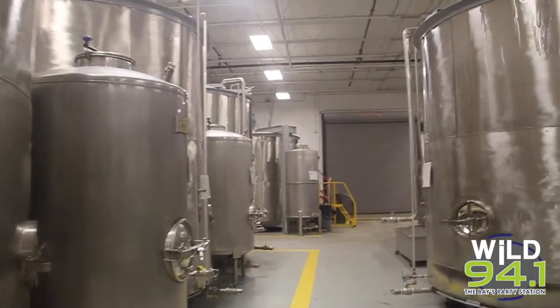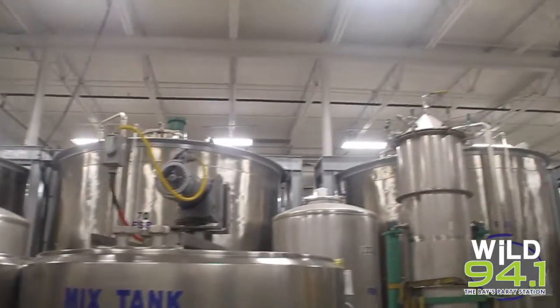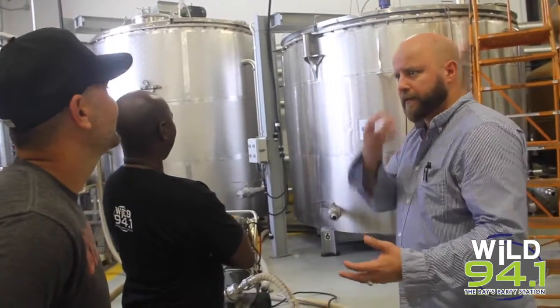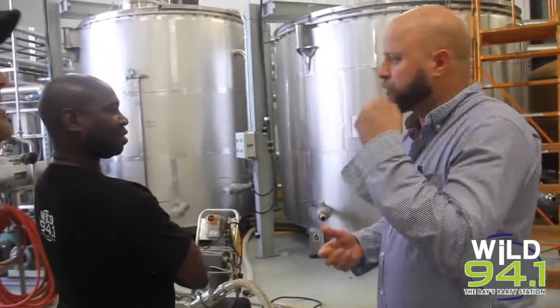These are our mash tuns or mash tanks. So we add our water, we add heat from 180 to 200 degrees. We start cooking it — I think you can smell it — with all this sugary, nice sweetness, aroma.